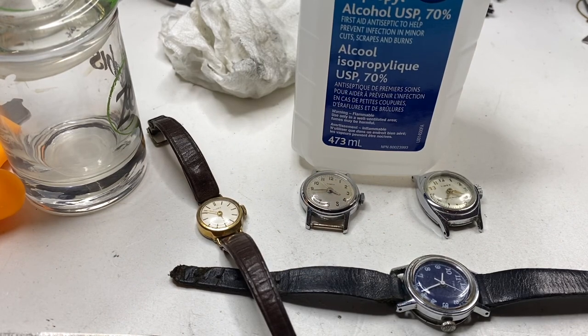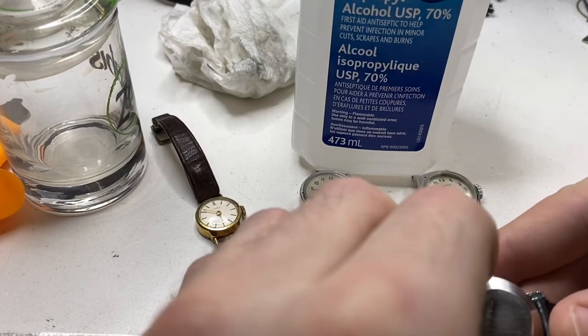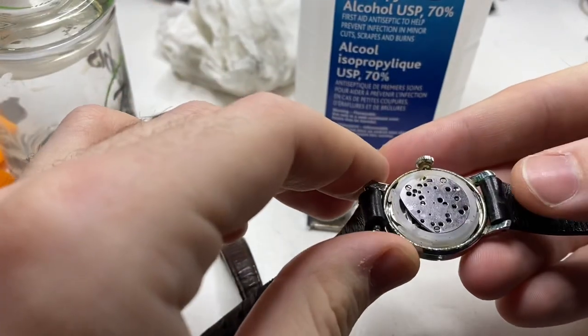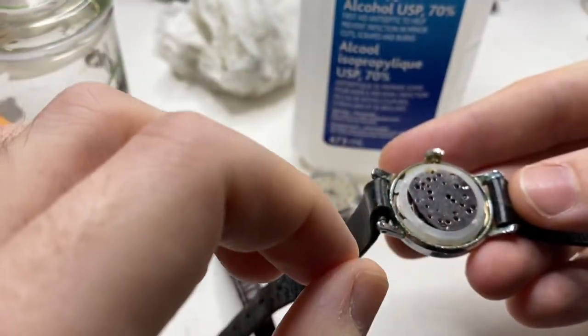On the bench we have four vintage Timex watches. These watches are all fully wound and do not run. Traditionally you have to take the entire watch apart, clean it in a watch cleaning machine, oil it, put it back together. With these older Timex watches, that's really not an option. They're held together the entire movement by three screws, and these gears are almost like paper thin.